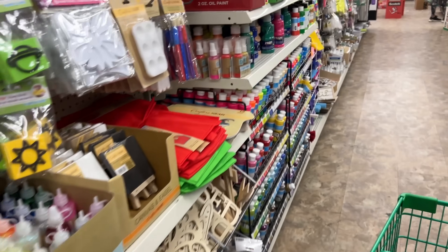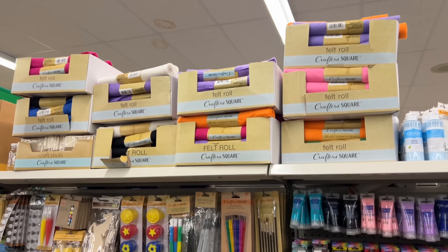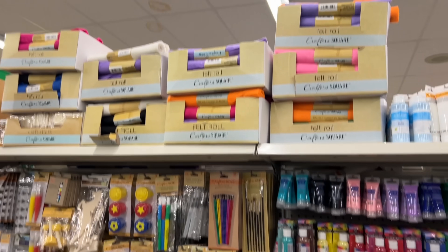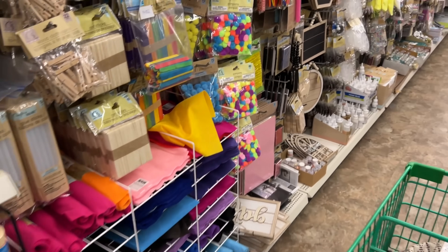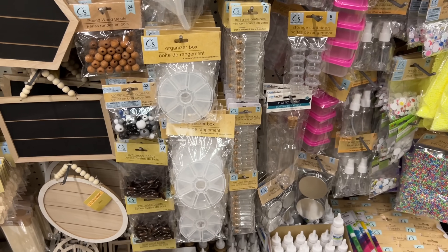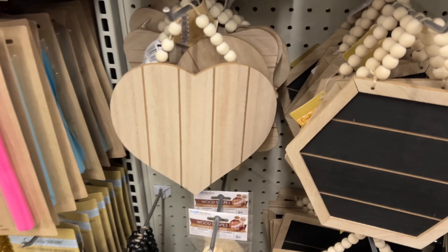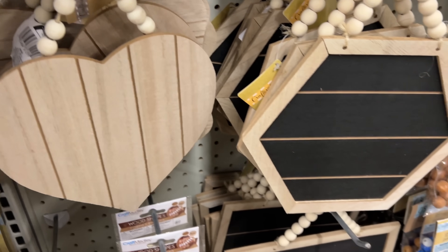Let's quickly go down to the craft section. They have lots of glues, paints, and felt. If you need a felt roll, they have paints in every color. Also wanted to share some of the finds over here — lots of wood pieces, cute for Valentine's.